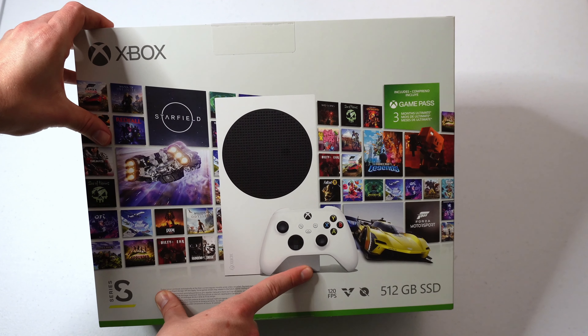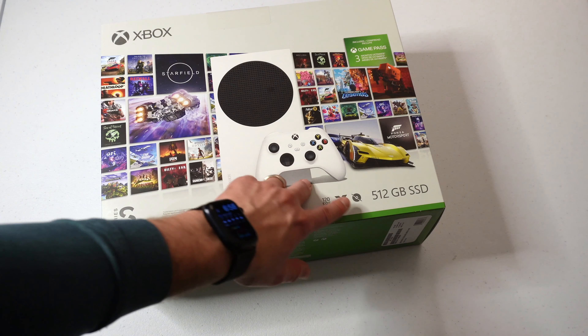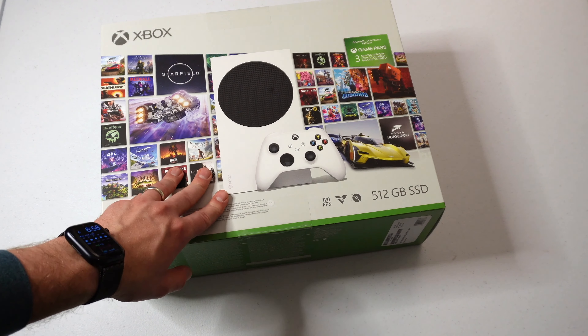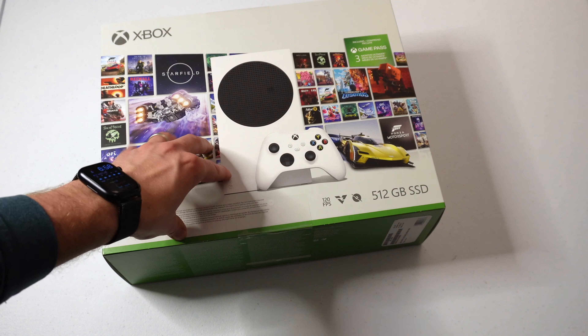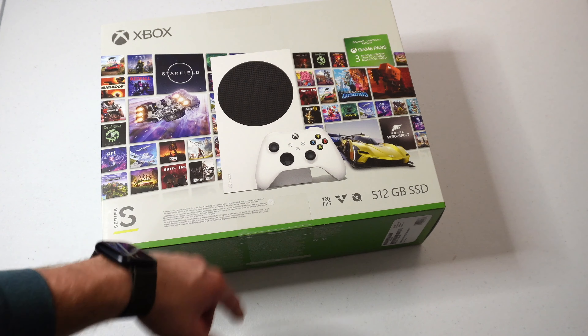Recently I saw that there was a deal on Amazon to get one with the three-month Game Pass for $269, and so I jumped on that deal. That deal has since expired, but it's important to point out that from time to time they do have deals.